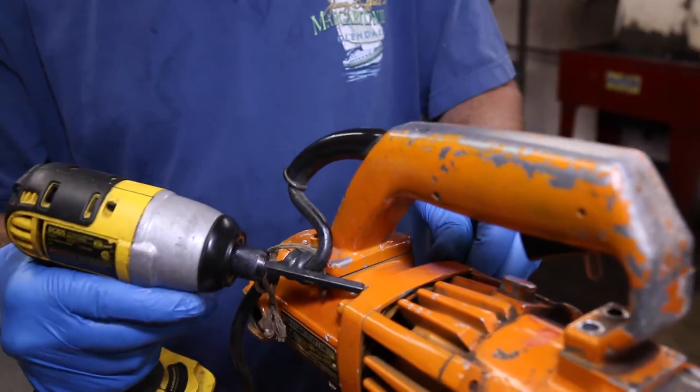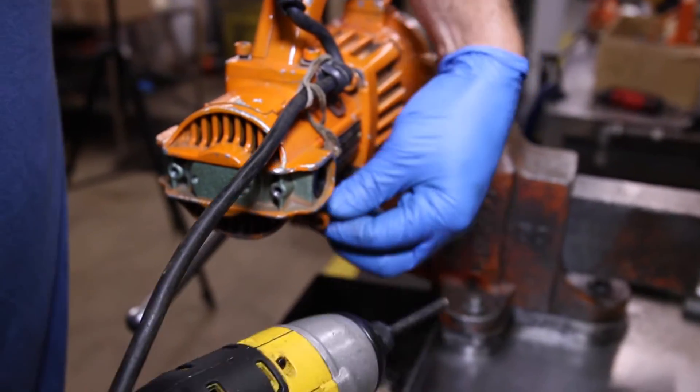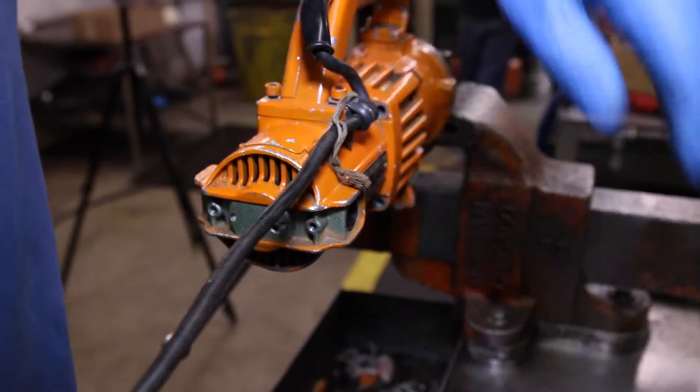Step 4: Remove the four bolts that secure the motor housing to the pump case, and make sure that you have something to catch the oil as the unit will begin to discharge.